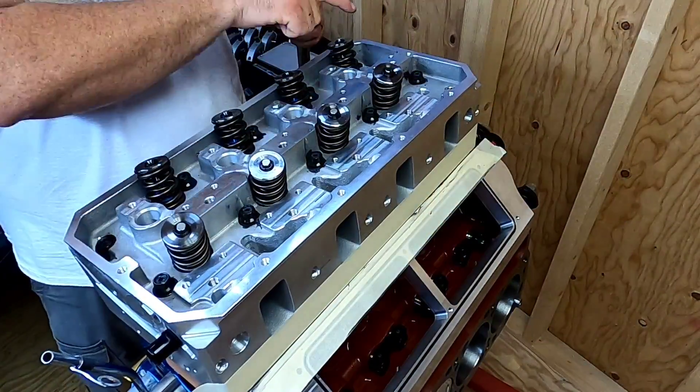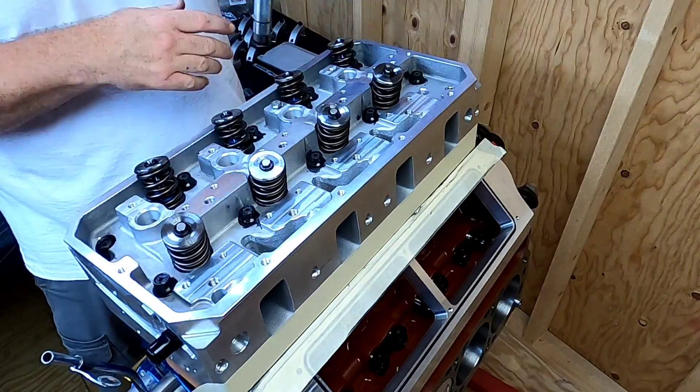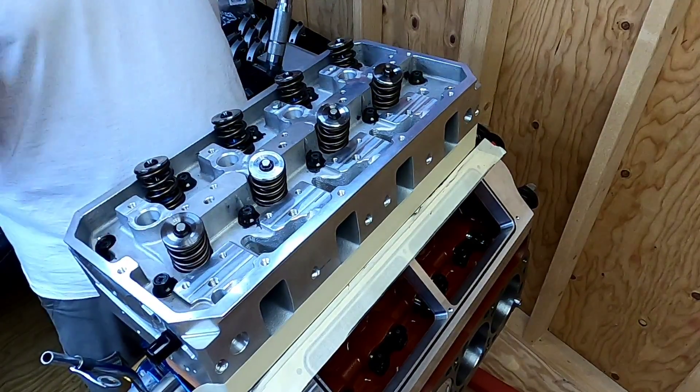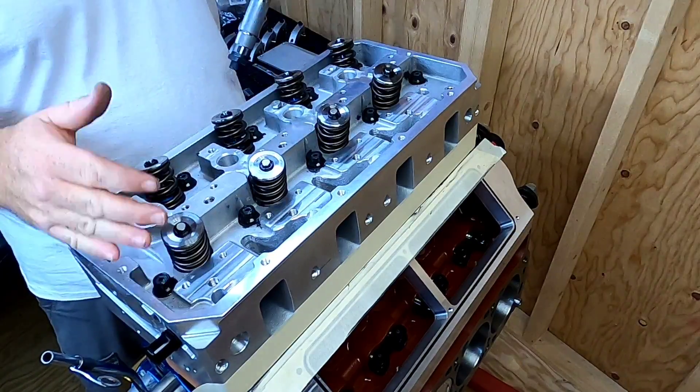Now I've got the head studs in with the nuts on. I can start torquing — I'm going to go in three steps, starting at 30 foot-pounds and then ending up at 100 foot-pounds.